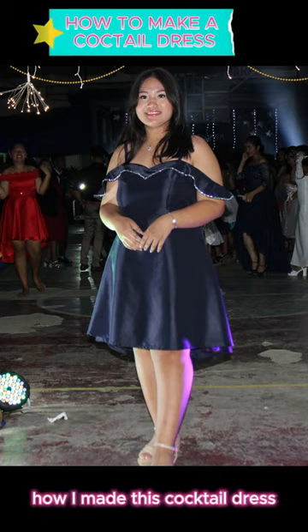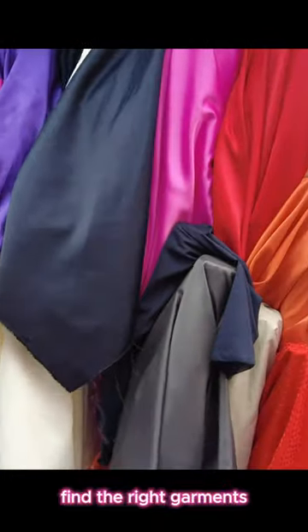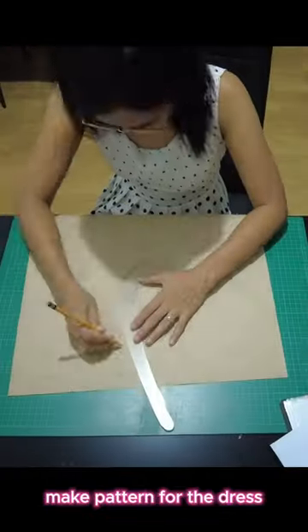How I made this cocktail dress: measure my daughter, find the right garments, and make the pattern for the dress.